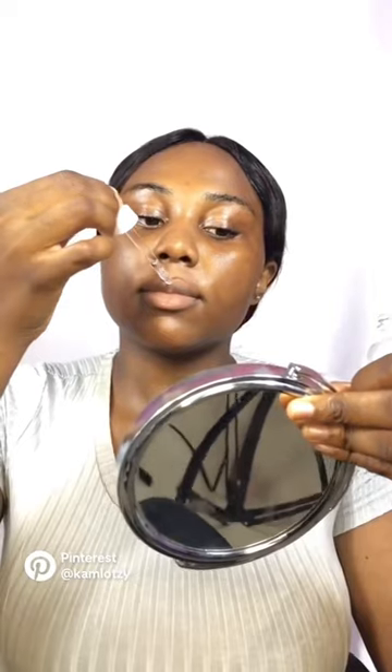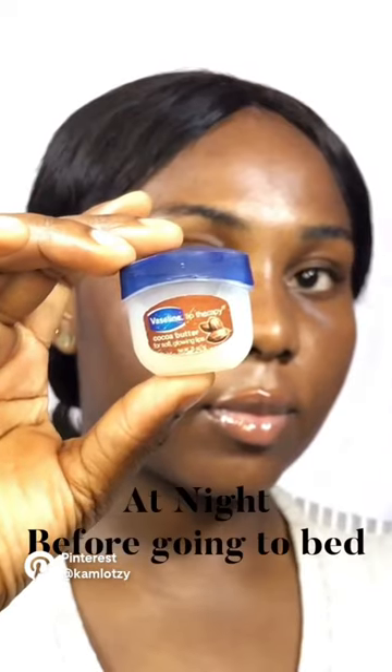After exfoliating my lips, I simply wipe it off. Next, I go in with The Ordinary Alpha Arbutin and Hyaluronic Acid Serum. This helps to moisturize and also aid in hyperpigmentation on my lips.